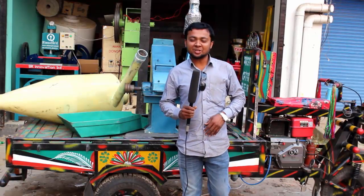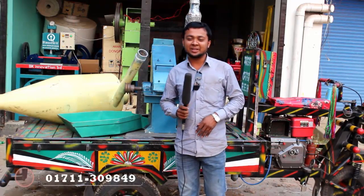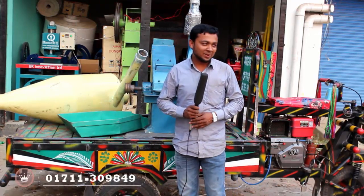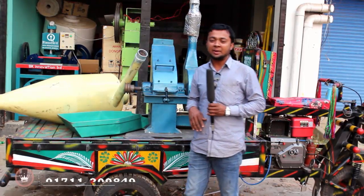Welcome to the Beak Innovation video. I am Mohamad Saibulli Islam. Today I am going to talk about the Bullwar machine, Palwaizer machine, and Indian hammer machine.